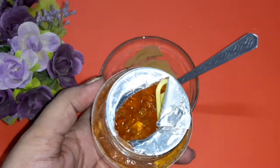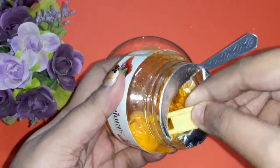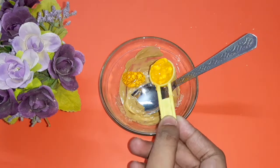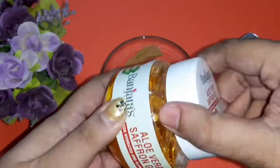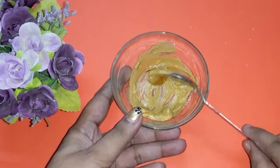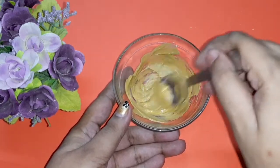This saffron gel is surely very good for skin. It helps to reduce blemishes and helps in brightening and improving our skin texture. I'm going to add one spoon of aloe vera gel and mix everything well. This version of the face pack is specially meant for combination and normal skin types, though people with any skin type can absolutely use it.